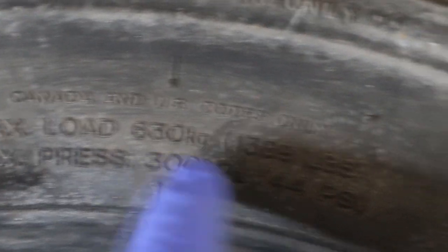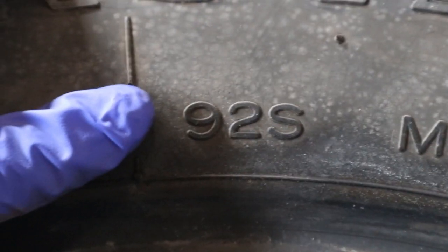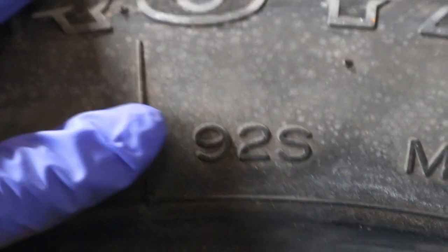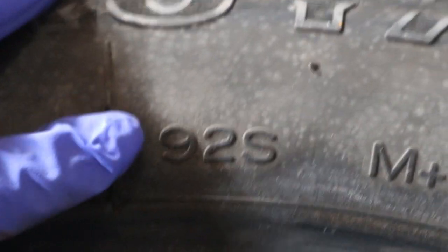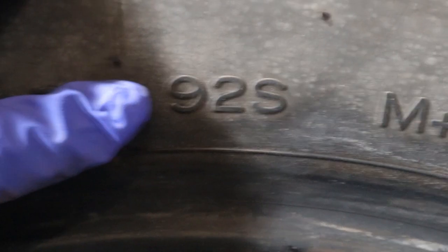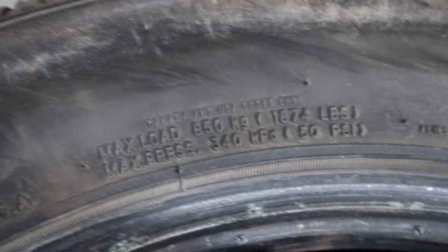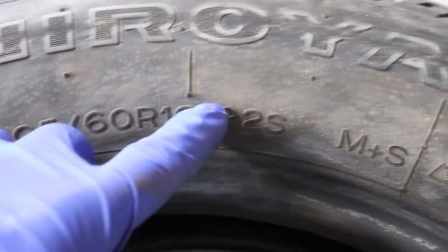A load index of 92 corresponds to 630 kilograms or 1,389 pounds — and it even shows the maximum load right here on the sidewall. You might think your car is way heavier than that, but your suspension system takes up most of the vehicle's weight, so your tires don't bear all of it. When replacing tires, always use the same load index grade or better — never go lower. This bigger tire has a load index of 102, meaning it can handle 850 kilograms or 1,874 pounds.